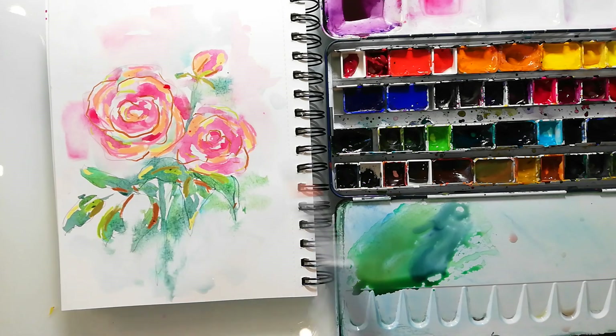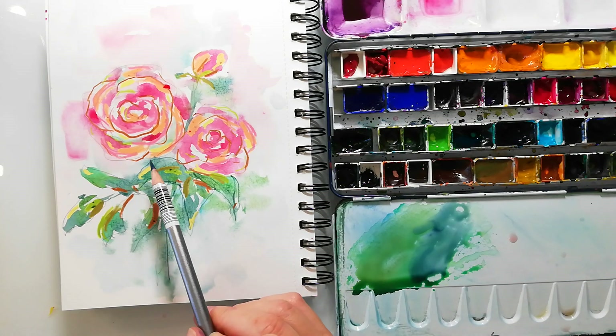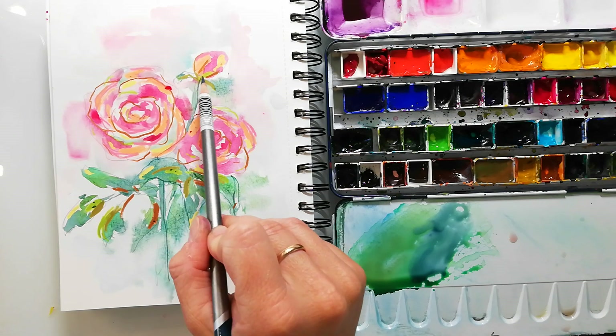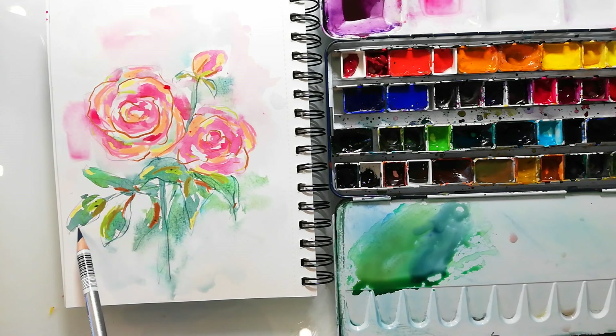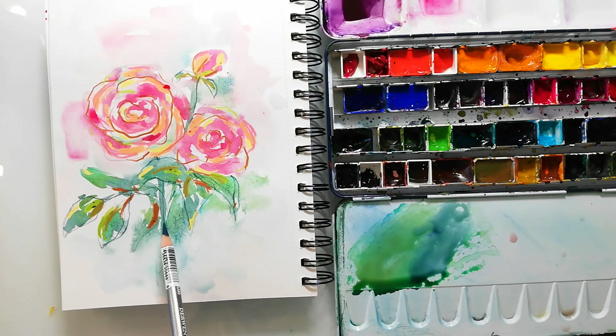Here I'm scribbling in with the Derwent Inktense Pencils. These are water-soluble ink pencils — I love those, they are very intense. I just dip the nib into water if my page is not wet enough, because when you have the pencil in water, the pigments release immediately and give you a really intense color.